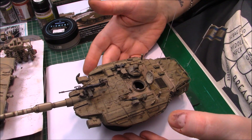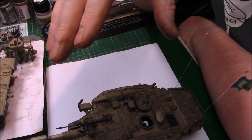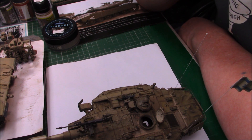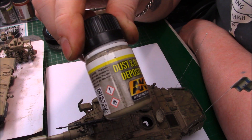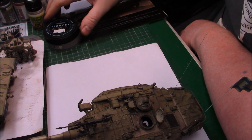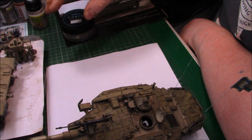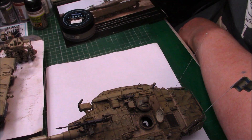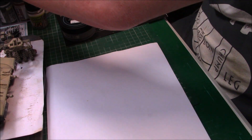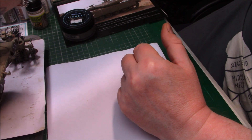What I'm going to do next is start moving on to the hull, doing the same as I did with the turret - starting off with the deposits. I'm going to do certain places, and use the pigment mixture with the dried grass in it as well. I'll bring the actual hull in so we can see - it's quite heavy with these metal tracks.